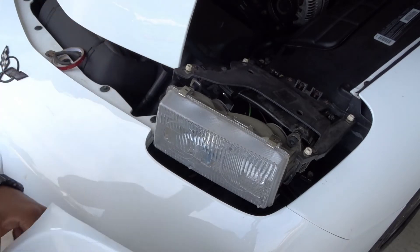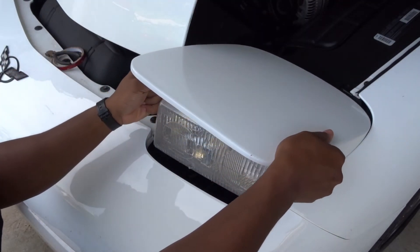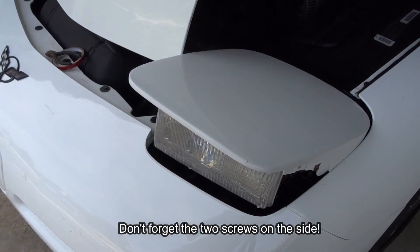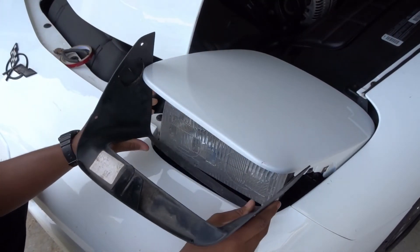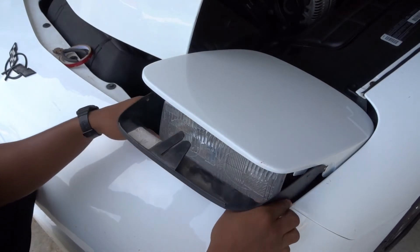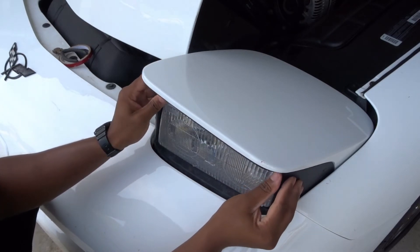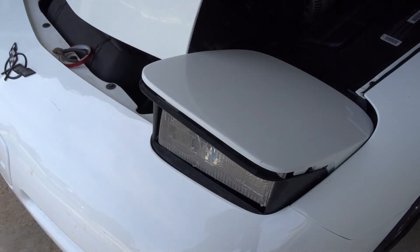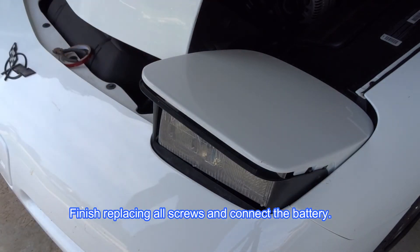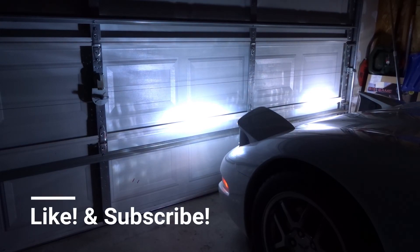Grab your cover and get that back in place. For the black cover, tilt it down first, slide it under, then tilt it up and get it lined up where it needs to be — one screw here, two screws here. If you follow the step-by-step you should have some nice looking new headlights just like that. Beautiful — easy, done. Thanks for stopping by.